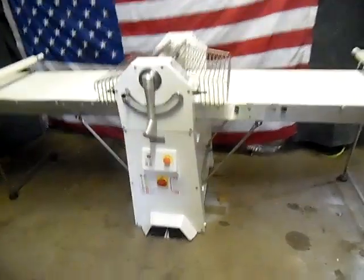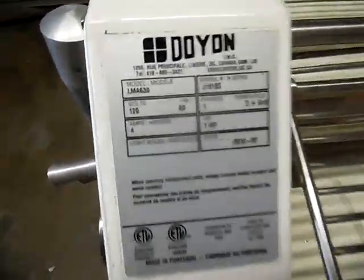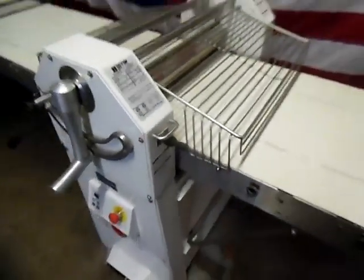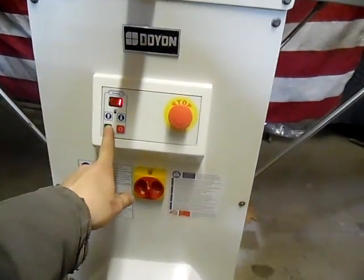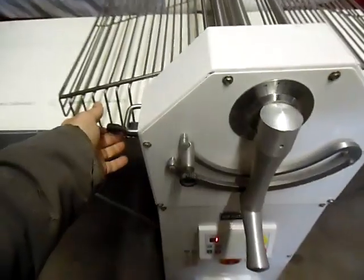Hi, this is Chris at EasyQuip doing a quick test run on this Douyin Dou Roller LMA 630, 120 volts. Turn the main power on with the power button here — your light will light up.